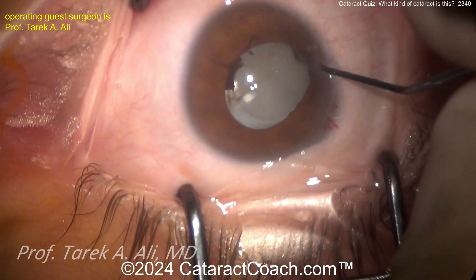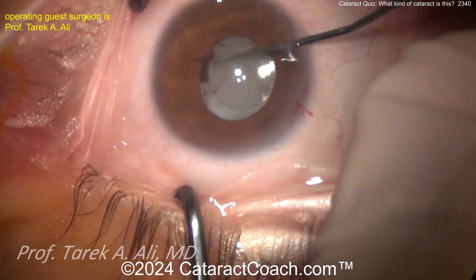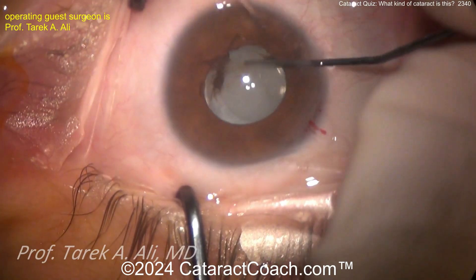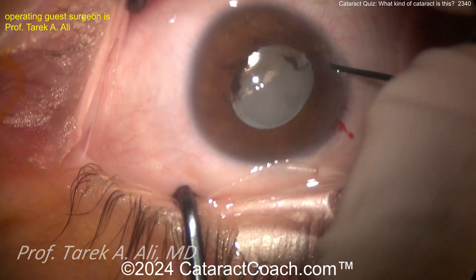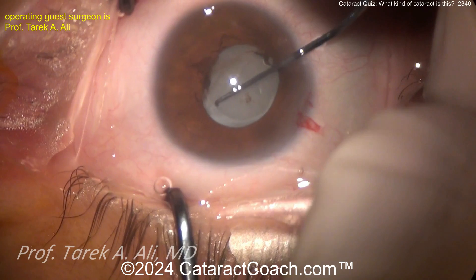Now you've got to carefully dissect the IOL out of the capsular bag. When you break the synechiae, that's good — get that pupil to expand a little bit more, maybe a little pupil stretching. To get the IOL out of the capsular bag you've got to be very careful, because ideally you're going to put the new IOL back in the capsular bag.